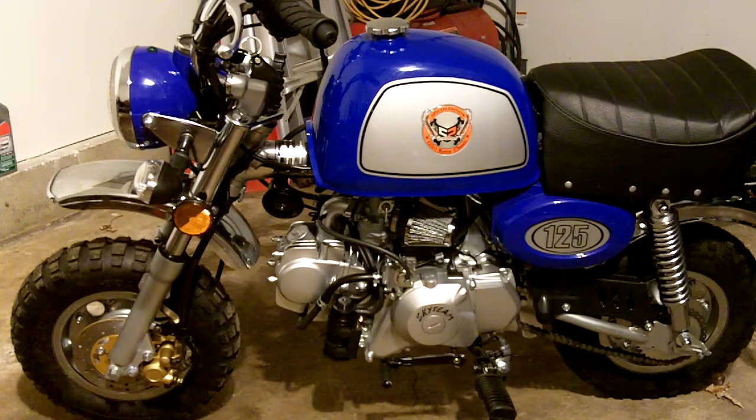This came partially assembled. The only thing you have to do is put the front wheel on and take it out of crating. It takes about two hours to set it up, mainly because I'm just careful.